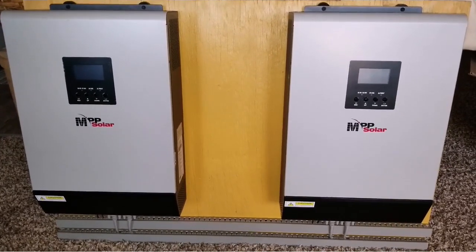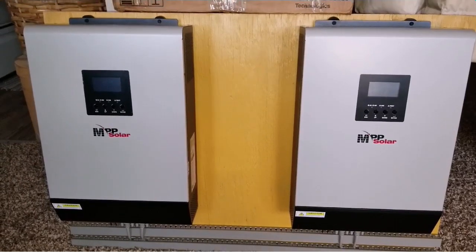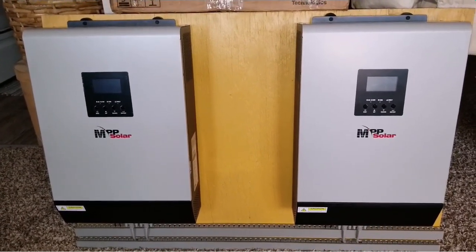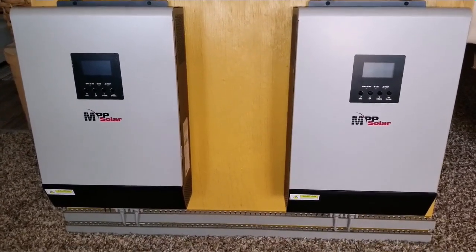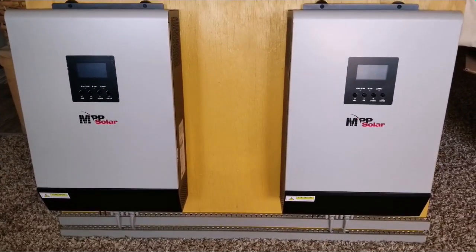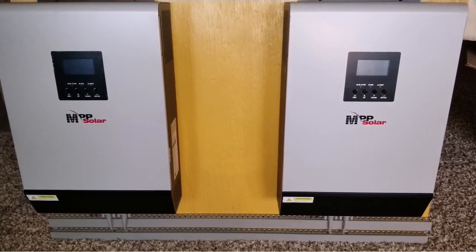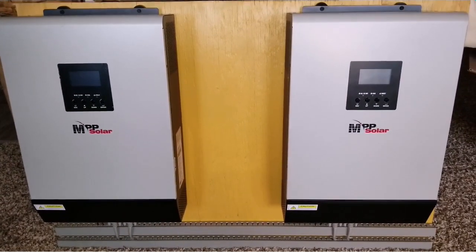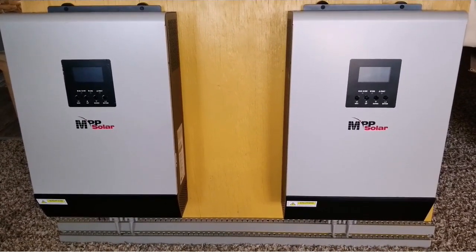We're getting close to the installation of this system. You guys have seen the batteries — I did a review on the Nissan Leaf batteries, how I tear it up and rebuild and configure everything. So these are gonna be working hand in hand with that system and we'll see how everything goes from here. We hope for all the best and everything turns out pretty good.